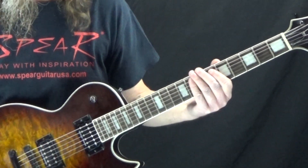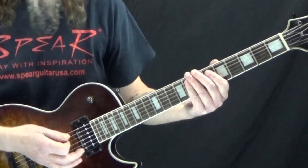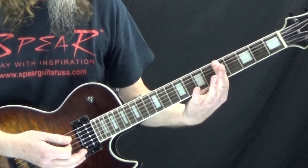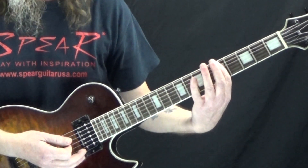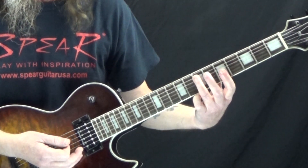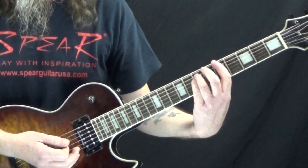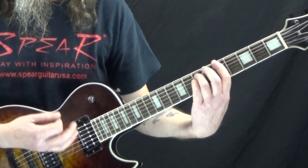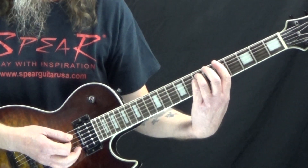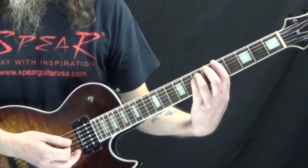Next we're going to look at the riff from 'Jailbreak.' This one starts off with an A5 — not the same A5 as before, but this one: first finger on the 5th fret of the low E string and 3rd finger on the 7th fret of the A string. We hit this on the downbeat of 1, then rest on the and of 1 and the downbeat of 2. So it's like: one, and, two, and — and then on the and of 2 we're going to do an E5.